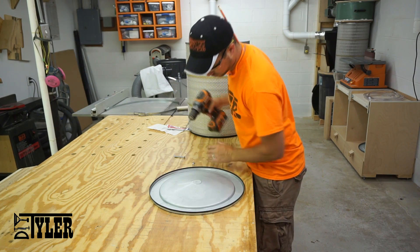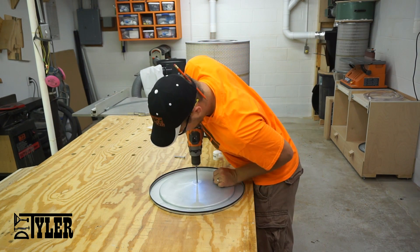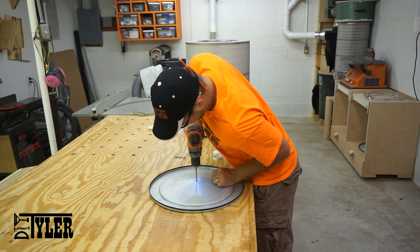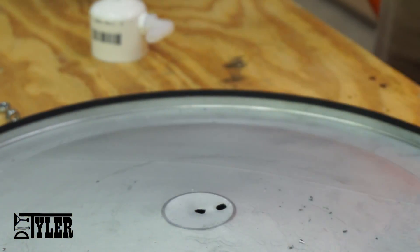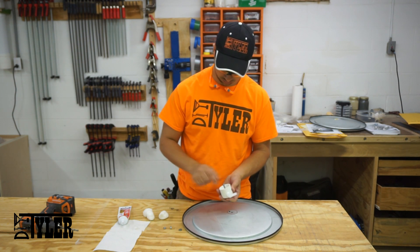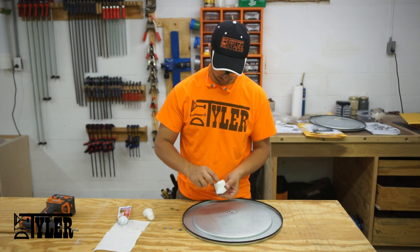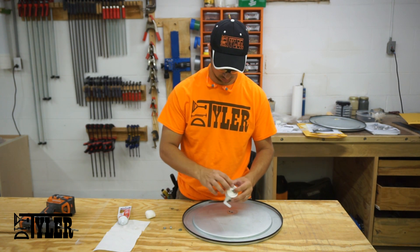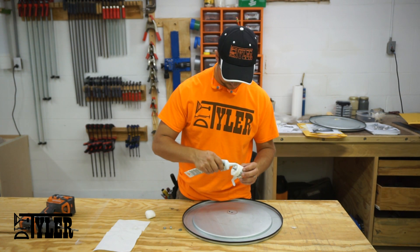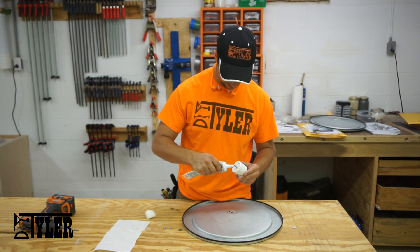Then go back to your quarter inch drill bit and drill one hole directly in the middle of your filter cap, whether it's permanent or removable, and a second quarter inch hole directly next to it. Stuff several pieces of cotton into the cap — this prevents any dust from getting through the manometer hole and clogging up your system. Add some silicone around the edge of the cap and bolt it into place.